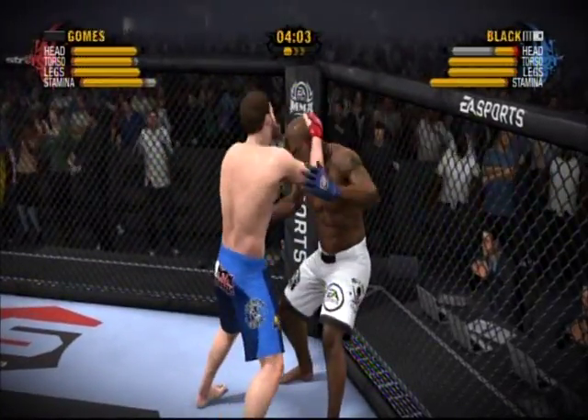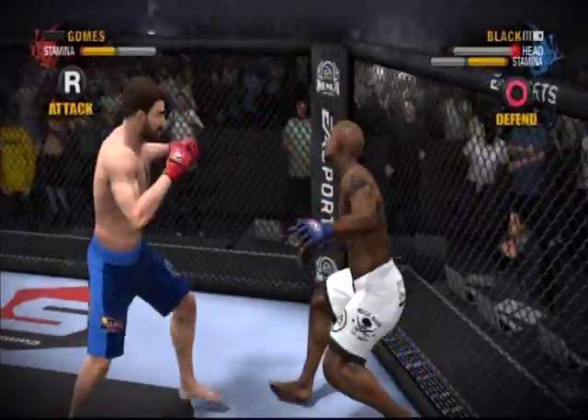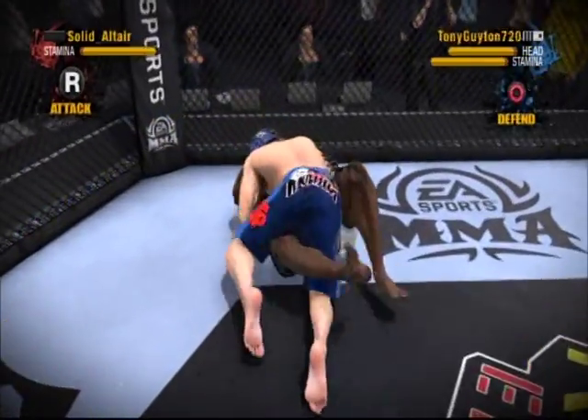There's the double collar tie, also known as the tie clinch. That knee drops him to the floor. These heavy shots are taking their toll.